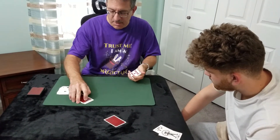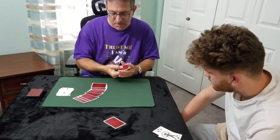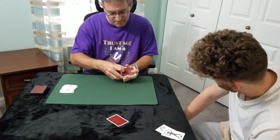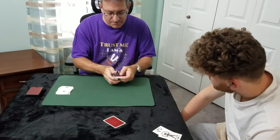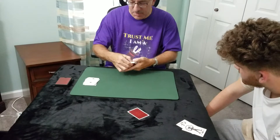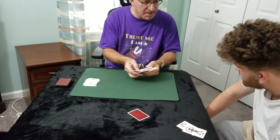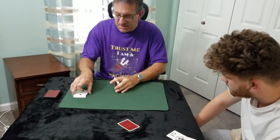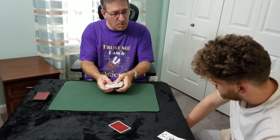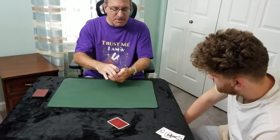Now we're going to take the cards that are face down and put those in here as well. Finally, the last set of cards right here — as you can see, it gets mixed in. We'll put these cards in as well. Pretty well mixed? I thought so.